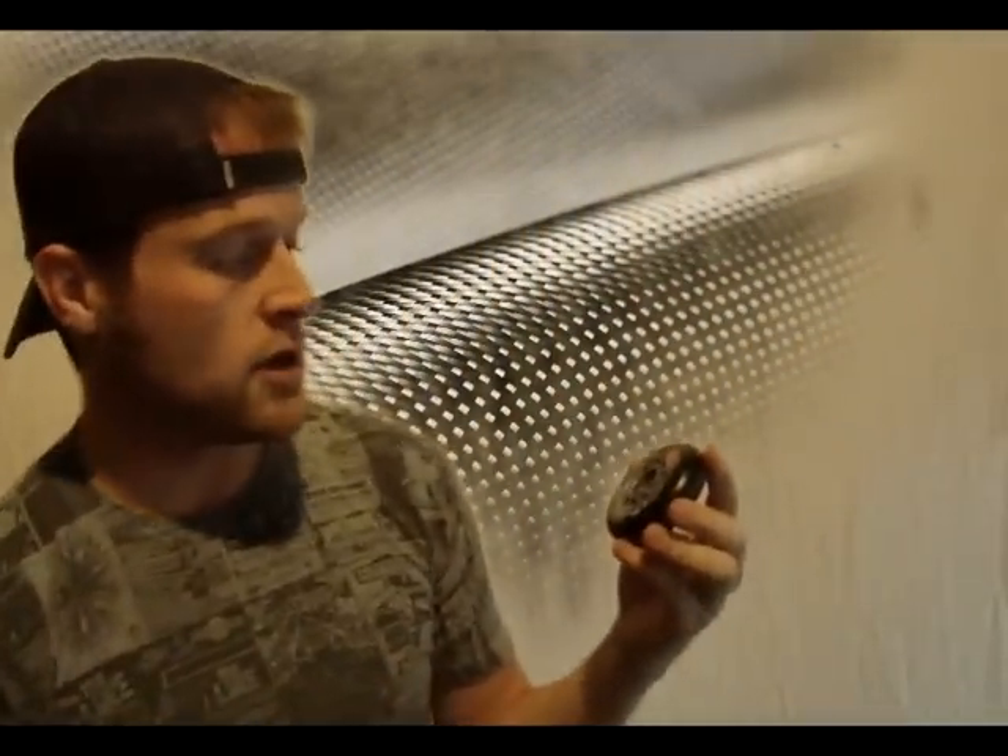What up Caster Boarders? Travis Stranded Richards coming at you today. We got a wheel review for you today. We brought in the Kryptonics Outdoor Power Play wheel.